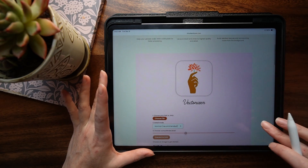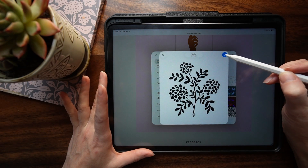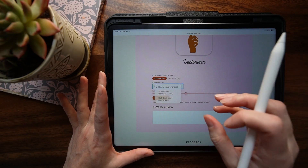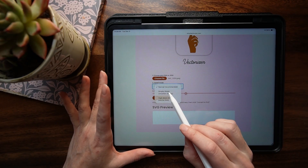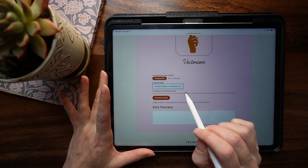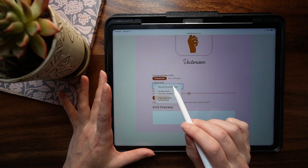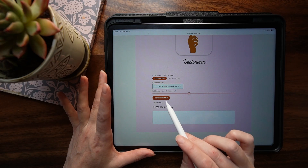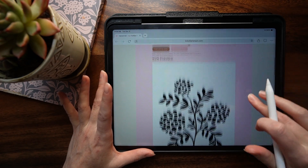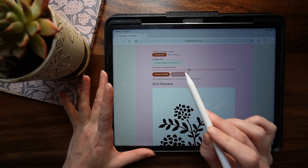Scroll down to the vectorizer tool. You'll see 'choose your file' — select photo library and tap on the file. Then you get to choose the detail mode: how much detail do you want? Do you want all the little nooks and crannies from the original hand-painted version, or do you want it simplified? I'm going to go with 'simple, fewer shapes.' Then you can choose a smoothness level — rough and jagged if you go all the way up, more smooth if you go all the way down. You can play with it, because after you press 'convert to SVG' you get to see the results. Once everything looks good in the preview and you're happy with how your vector looks, you press 'download SVG.'